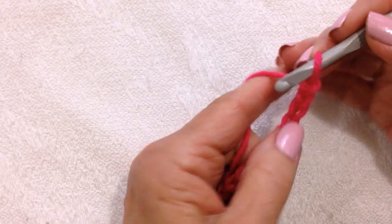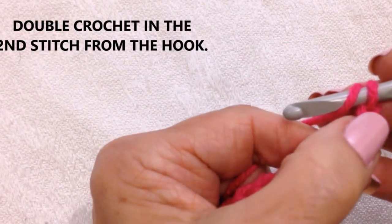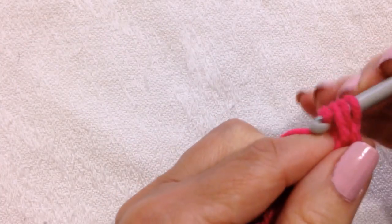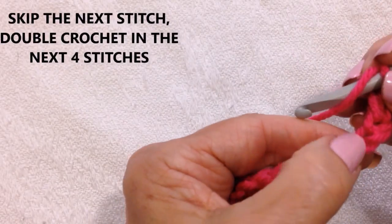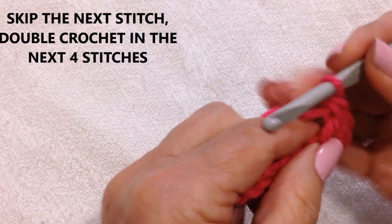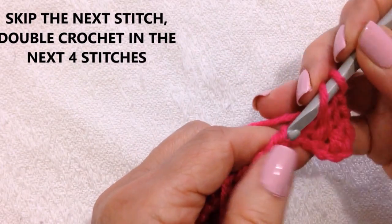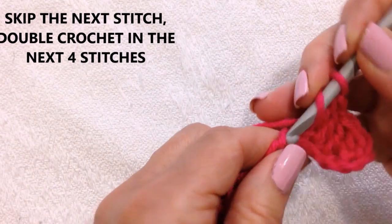After you have your foundation chain the correct length, you're going to double crochet in the second stitch from the hook — that's one, two. Make one double crochet. Now you're going to skip the next stitch and double crochet in the next four: one, two, three, and four.